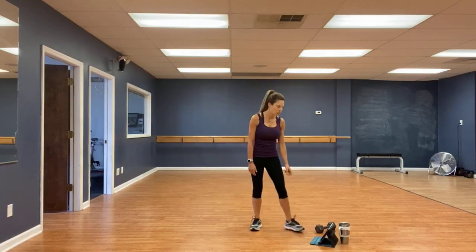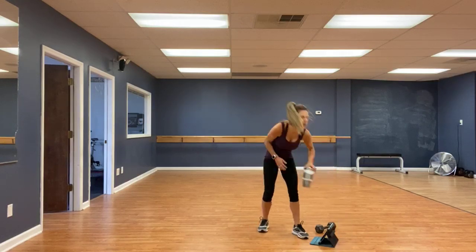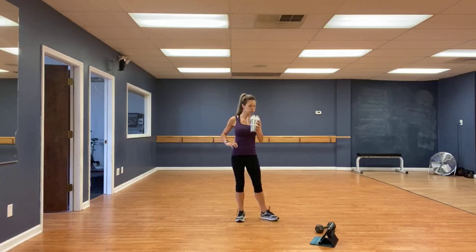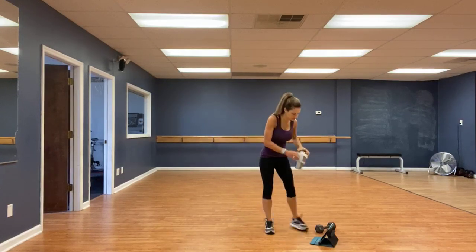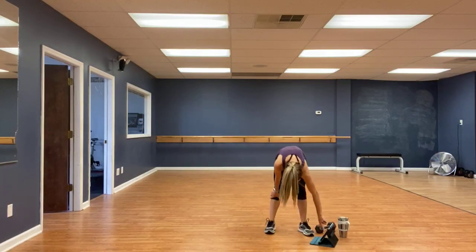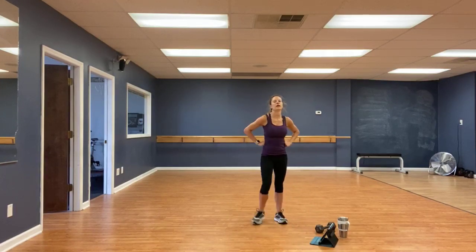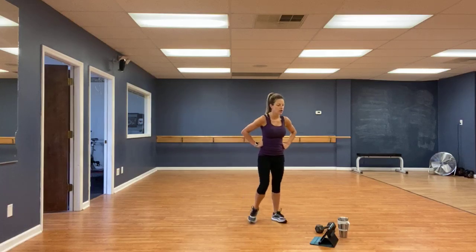Very good. Grab some water. Next exercise we're going to start off with is bent over rows, alternating.